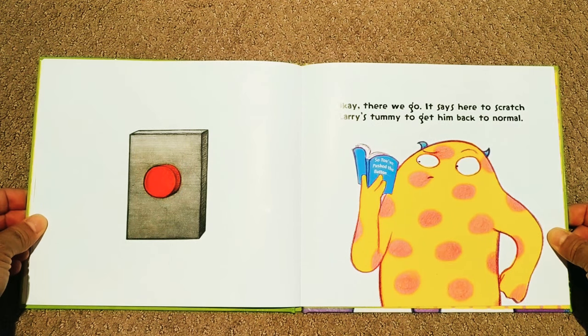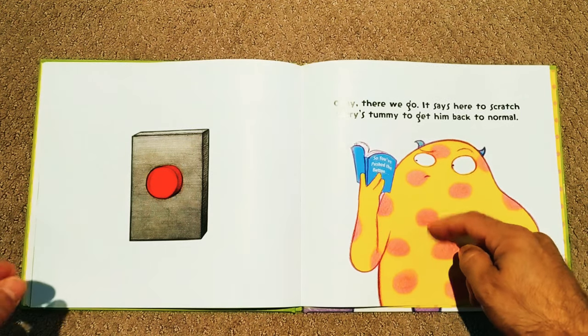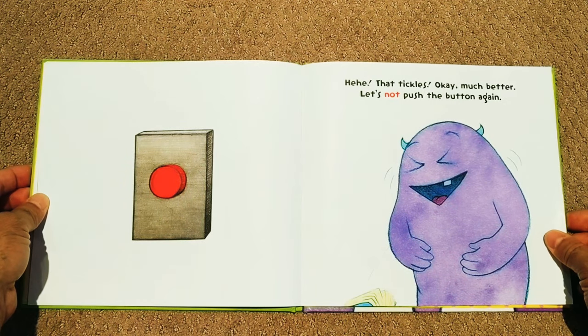It says here to scratch Larry's tummy to get him back to normal. Well, you could do that Larry. Ooh, that tickles! Much better.